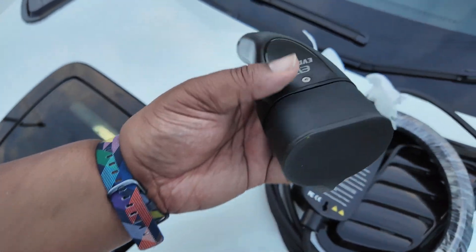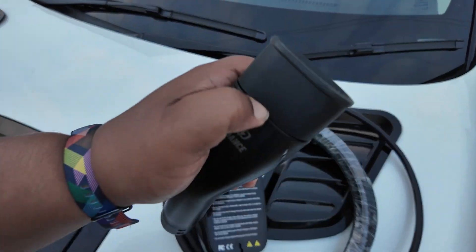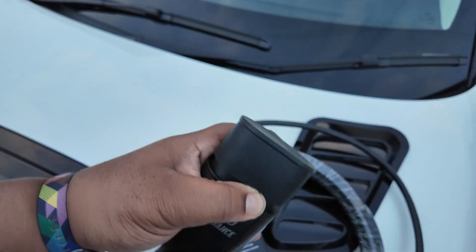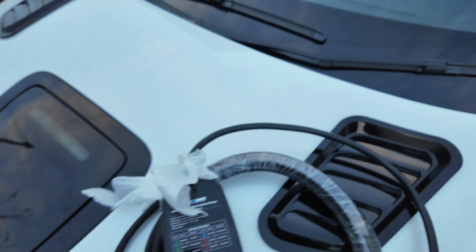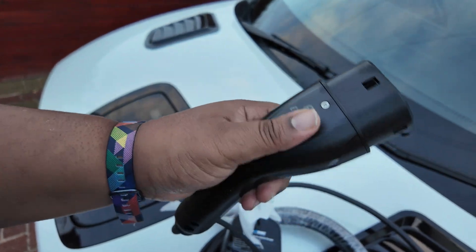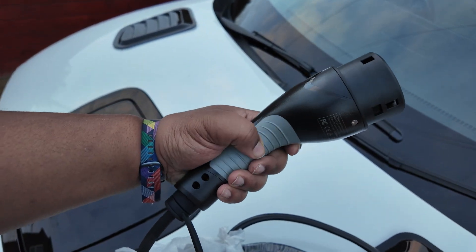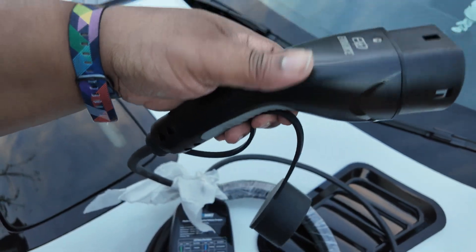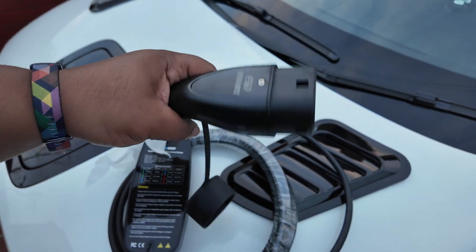Now we've got the thing mostly unboxed. This is the bit that actually plugs into the car. I love the fact that it's got its own little cap on it because I usually leave this outside in the garden. Let's get it off — boom. So yeah, that bit goes into the car. It feels quite good quality, like a tough plastic situation. I like this little rubber grip here as well.